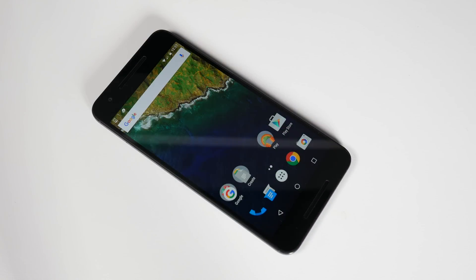So that was the unboxing and a little walkthrough of the hardware and software of the Nexus 6P. In the coming few days I will cover this device in more detail. Thanks for watching — if you liked it, make sure you press the thumbs up button. If you haven't subscribed to the channel yet, make sure you subscribe. Take care, see you, bye.